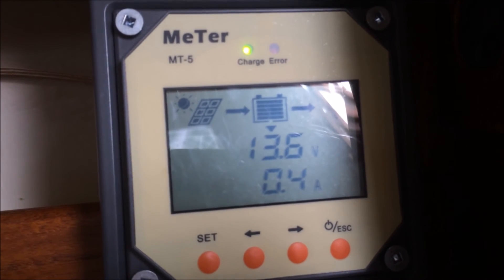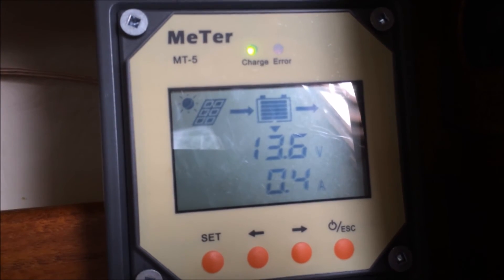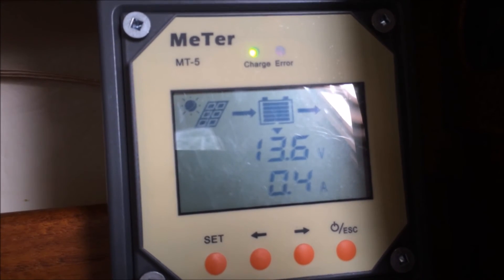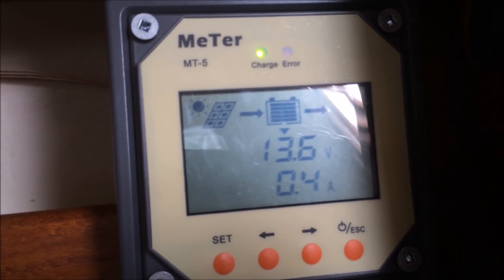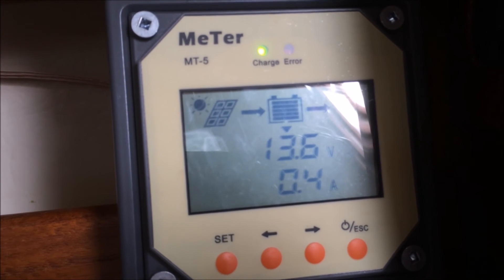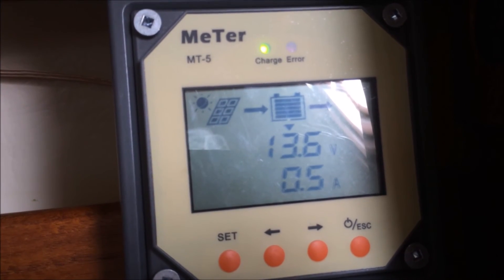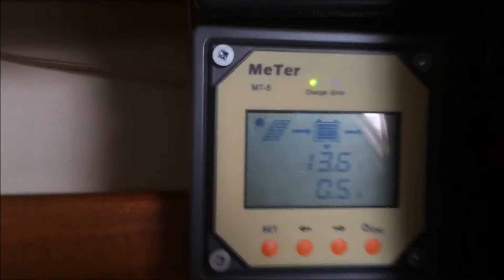Shunting controllers and similar devices will only ever reliably get you to 80%. This controller seems to actually get the battery up to a true 100%. Some controllers will show 100% but once you put a load on and get the surface charge off, it drops down to 80%. Getting beyond that takes quite a long time. This is one of the features of a multi-stage charge controller, which this unit advertises to be and appears to actually be.